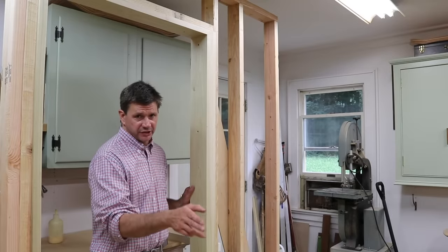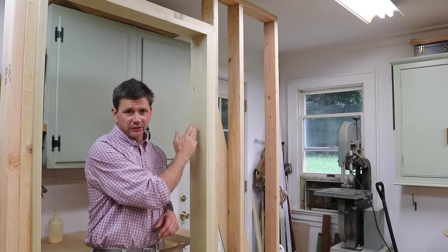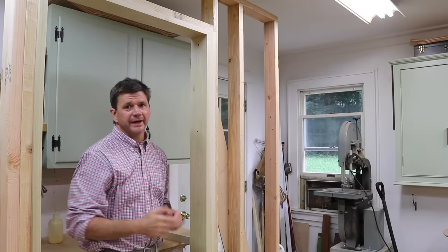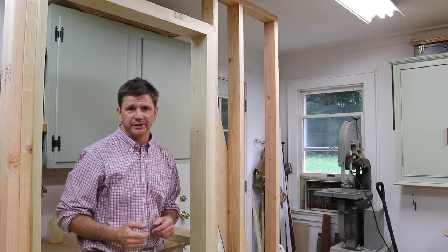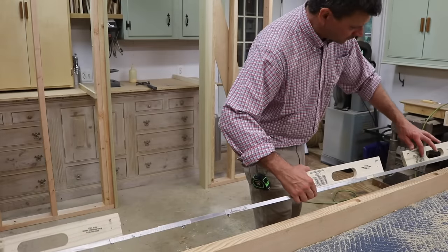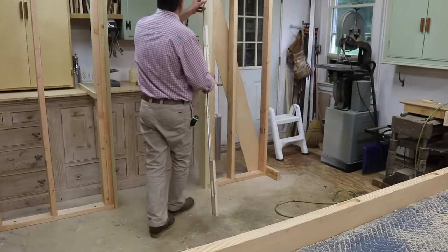Before I attach the jig to the jamb, I wanted to mention it's really important to attach the jamb and the buck stud with your fasteners in the center instead of staggering them from left to right — that way you'll avoid hitting them with the router bit. Notice as I remove the jig from the door, I'll rotate it so the writing or the stickers on the jig will be against the jamb when I tack it in place.